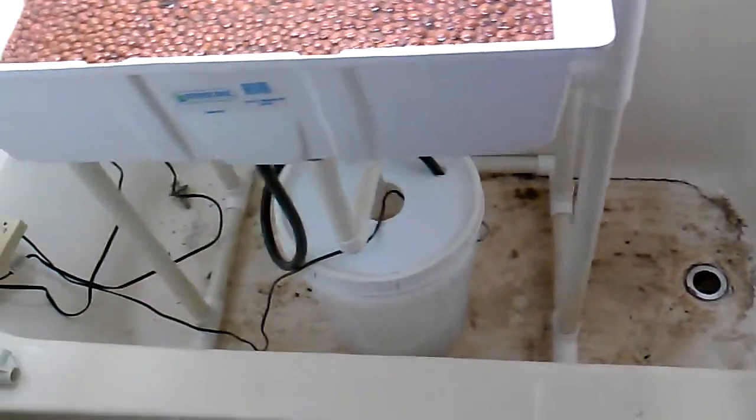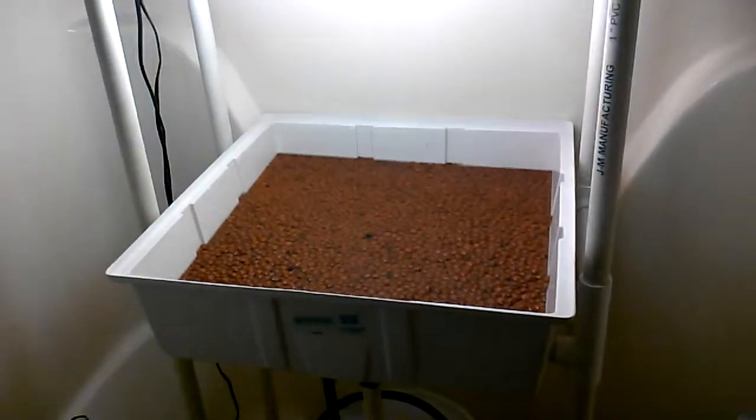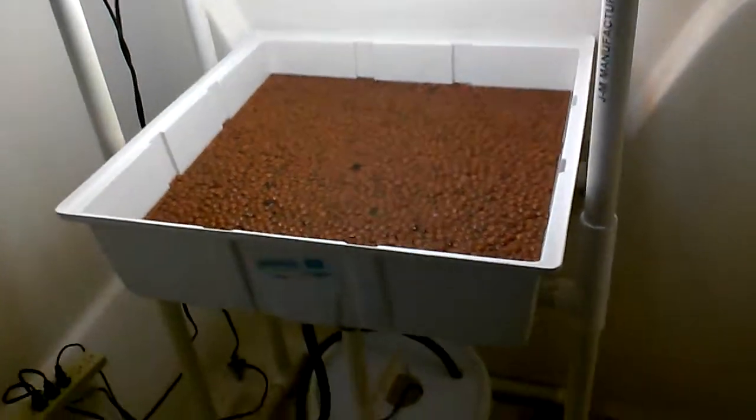It sits inside a bathtub. I did a lot of flushing earlier, so my bathtub's kind of dirty, folks. Everything else is clean in here, I promise you. That water's clean — I'm running bleach water through there right now.